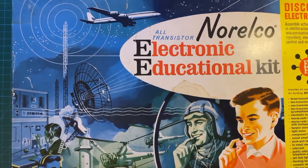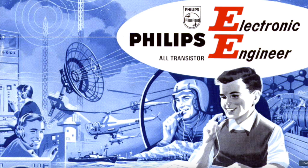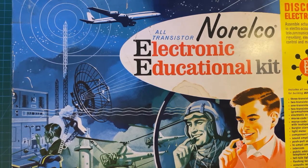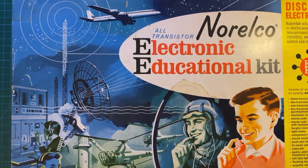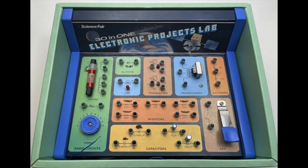Before we start, a little bit of background. Where does this circuit come from? I mentioned it's about 65 years old. This comes from the Norelco — also sold under the Philips brand in Europe — the Norelco EE-20 electronic educational kit. This was perhaps the OG of those all-in-one kits. If you were doing this in the 1970s, perhaps you remember the Radio Shack Science Fair, like 50 or 101 boards where you could put together various circuits based on instructions.